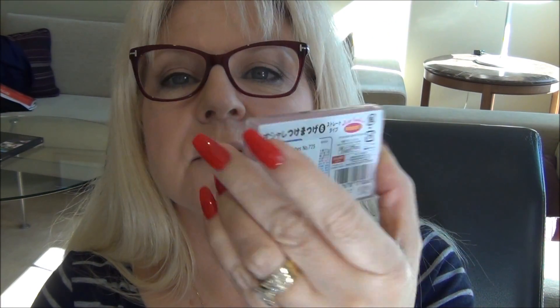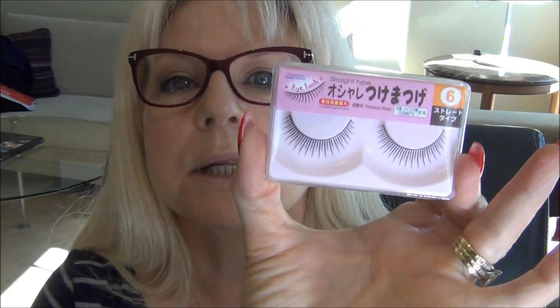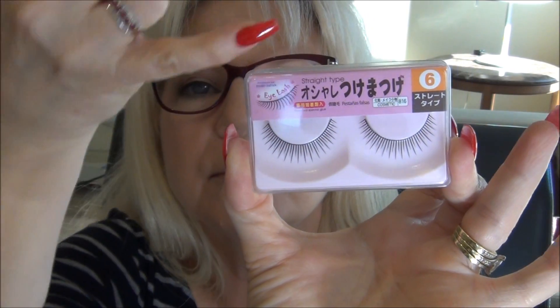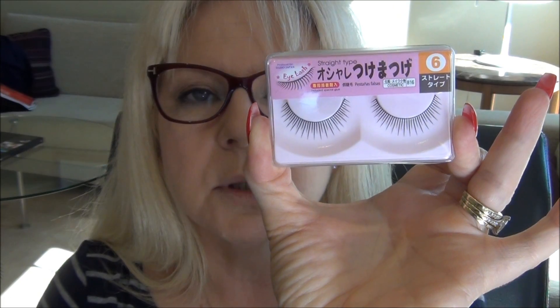When you're looking for the particular one that I've bought, Imitation Lashes Number 725. It's got numbers on it everywhere, but I'd say that's the number. That's what they look like up close — they're perfectly mirrored from one side to the other, which makes it perfect to cut in the middle.